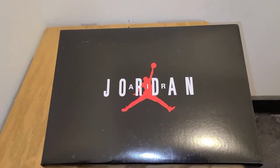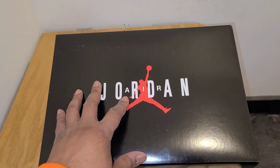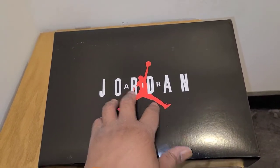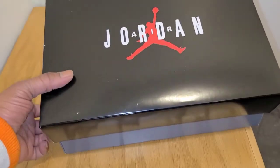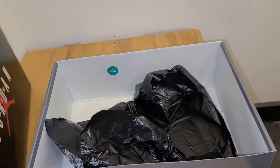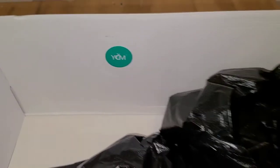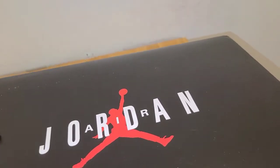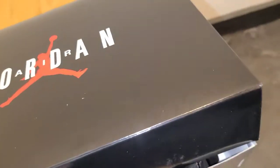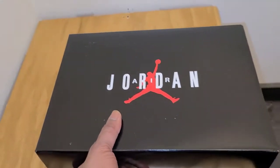So with that being said, we're going to get right into it. But as always, you got a standard — well, OG box, rather — with the black, the red Jumpman. And then you got the Air in between the Jordan done in white, and it's very clean. You see it's gray on the bottom. What's interesting about this box is that it has a quality control stamp inside. I want to say what dropped in these boxes maybe was the 7s, 8s, 9s, 10s, and 11s. If you know, you can correct me down below. But I believe those are the ones that dropped in this OG box.